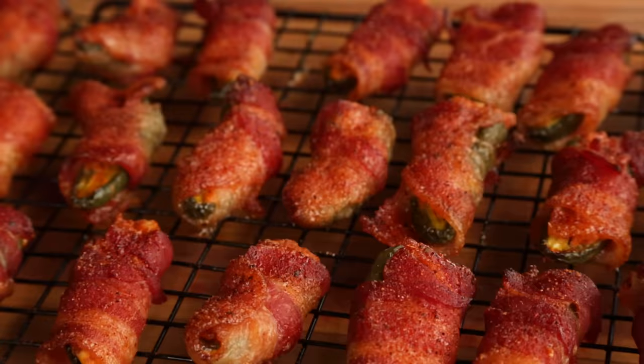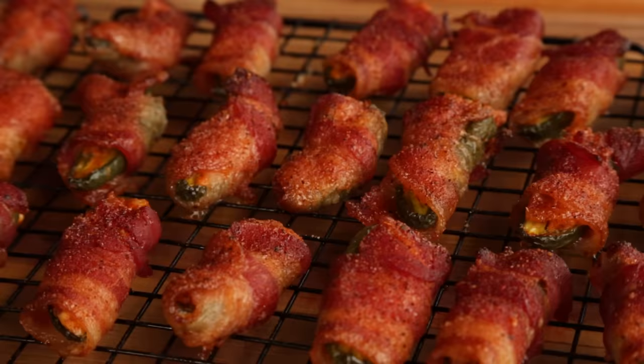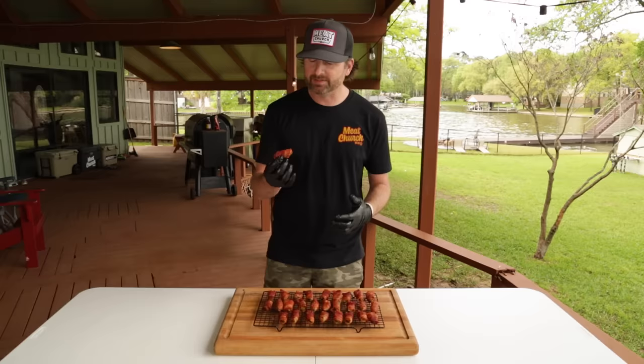Look at those. So these poppers went about an hour and 20 minutes. I told you 60 to 90 minutes depending on the thickness of your bacon — this bacon was a little thinner than what I normally work with. You can see this beautiful color on here; that's from the honey bacon barbecue rub on top. I've let them cool for a few minutes so that I can eat them. No toothpick needed — you see how that bacon held nicely? This is the perfect snack. All that chorizo inside, it's going to be nice and hearty. Oh, that's good.